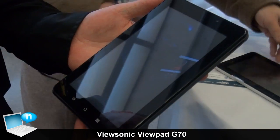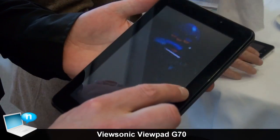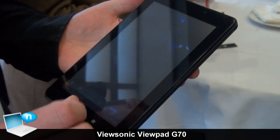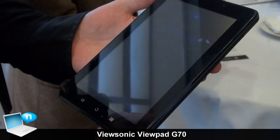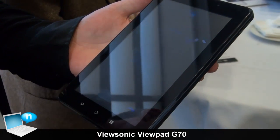This is ViewSonic's ViewPad G70. This is a higher specification compared to the E70. It has more memory and a higher resolution screen, 1024x600.